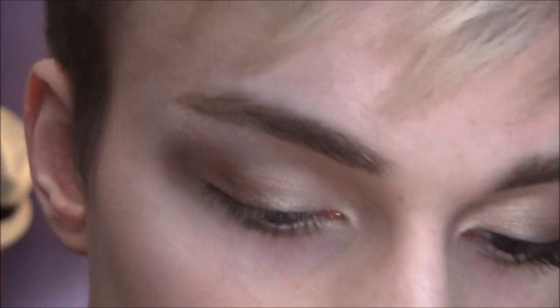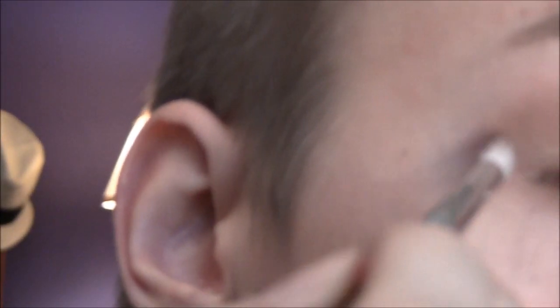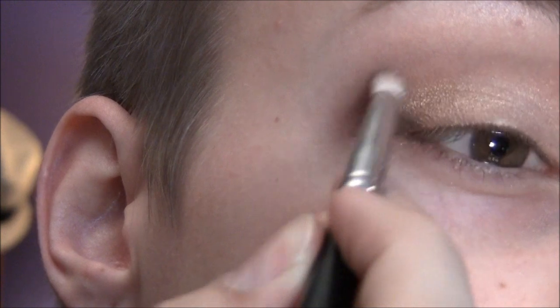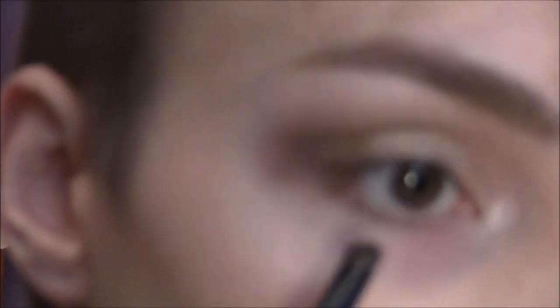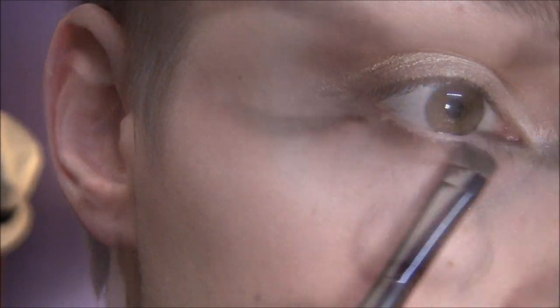You just want it to be a light shadow there — you don't want it to be a full-on brown. And then I'm going to take the pencil brush again and take Werewolf out of the Tarte palette. It's like a dark matte chocolate brown — just a darker color than Espresso. I'm just going to put that on the outer V portion. And then I'm going to take a small smudger brush and take Werewolf again and put this on the lower lash line.